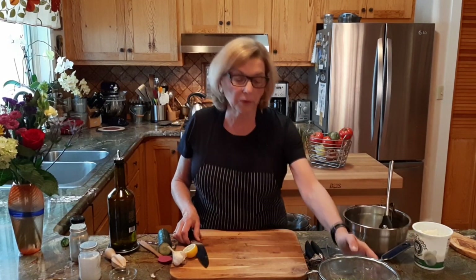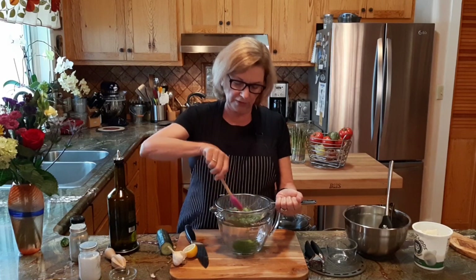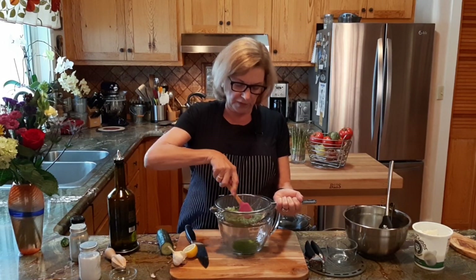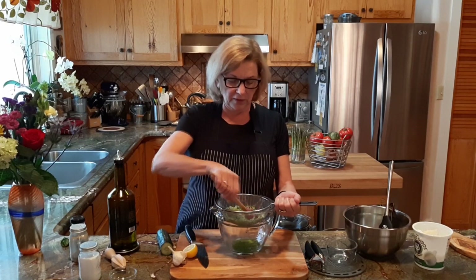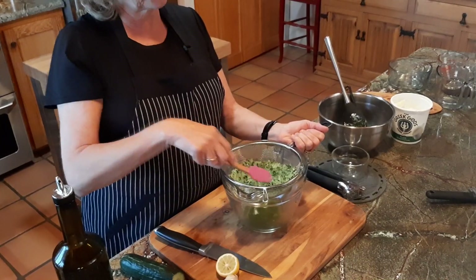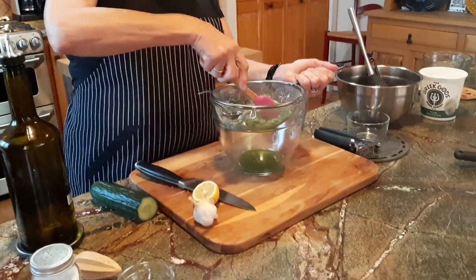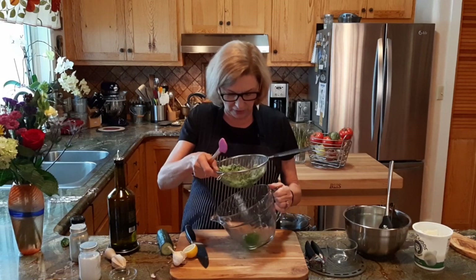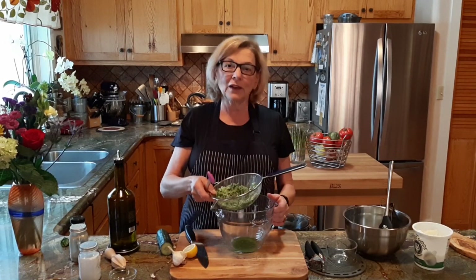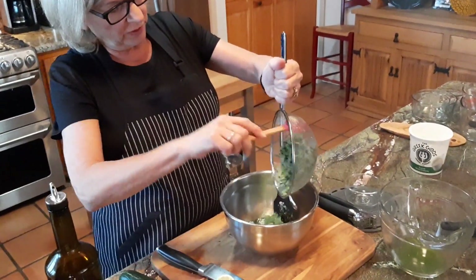Now let's check on the cucumbers and see how they're doing. We've got quite a bit of cucumber juice down there. I'm going to help speed the process along with my little round spatula by pressing the cucumbers against the strainer. It's good to let them start to give up their juices before you do this step. If they're just freshly grated, they might not give up as much water. So we're just going to press that and get those cucumbers a little drier. We've got, I would say, a good half cup or at least a quarter cup of cucumber juice. You can save that and put it in soup if you want, or just throw it away — or in Greece, they would drink it.